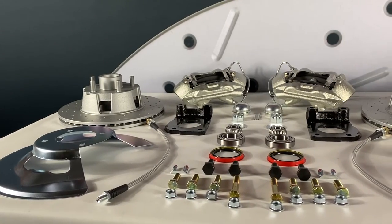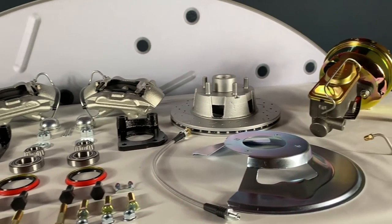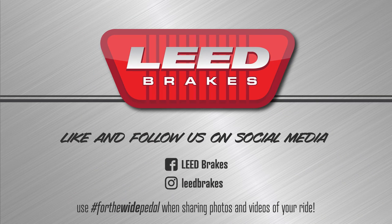Check this kit out on our site for additional fitment and application notes. We also have red and black powder coated caliper upgrades available. Like and follow us on Facebook and Instagram at Lead Brakes, where you can share photos and videos of your ride with us by using hashtag ForTheWidePedal.